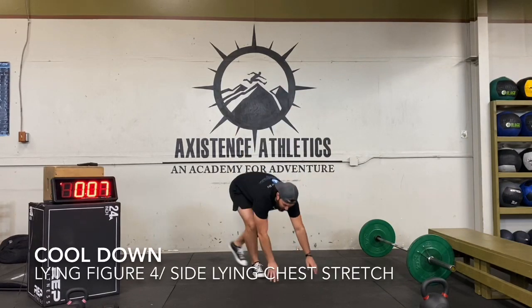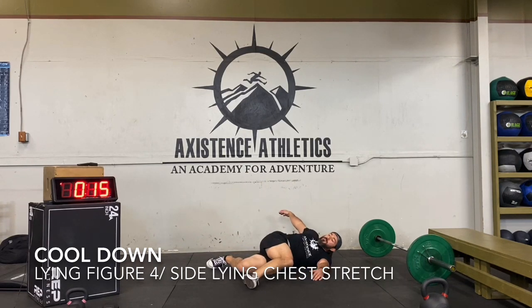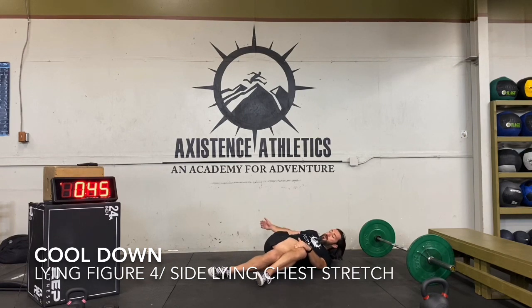We're going to do some lying figure four. Bring one leg up and over across — start with right leg up and over. Back leg is going to come up just behind the ankle, pin it down, and then try to lay back. Try to reach your shoulder to the ground. If you want a little extra pull with your left hand on that right knee, you can do that. Just relax into that stretch. Give another 15 seconds, and then we'll switch to the other side.